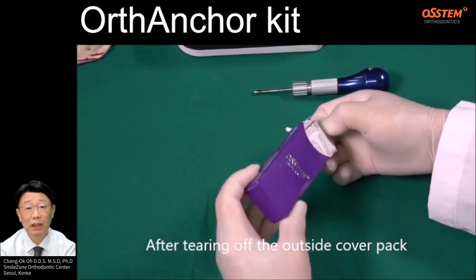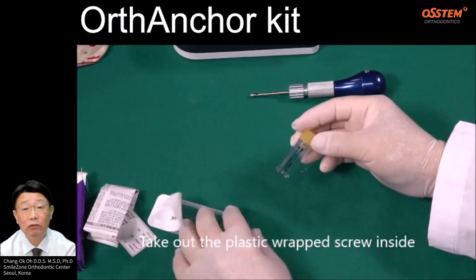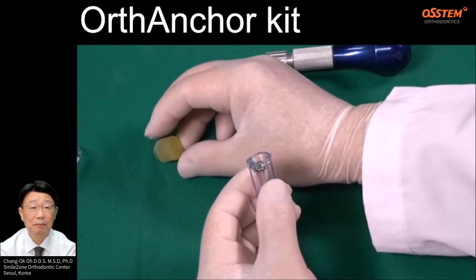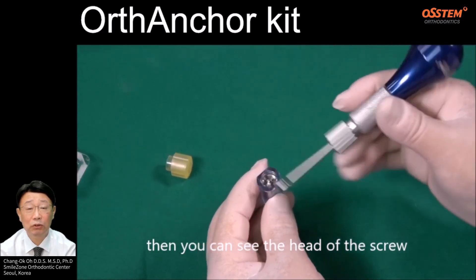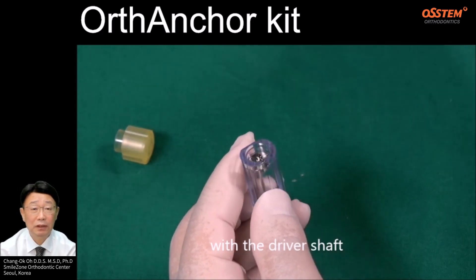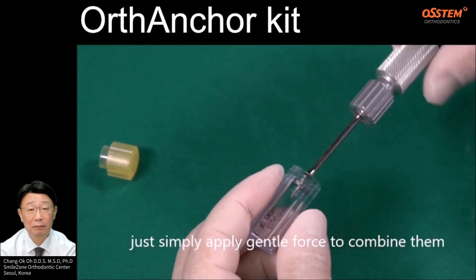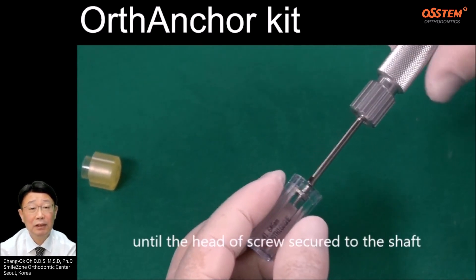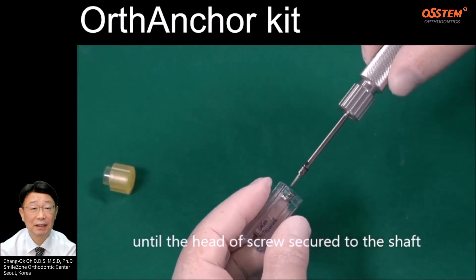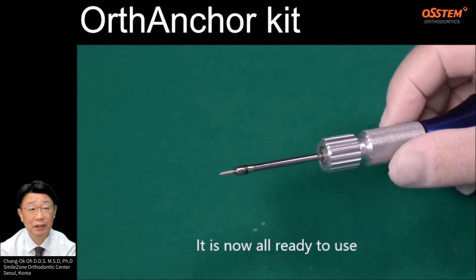After tearing off the outside cover pack, take out the plastic wrapped screw inside. Remove the cap on top — then you can see the head of the screw. With the driver shaft, simply apply general force to combine them until the head of the screw is secured to the shaft. It's now all ready to use.